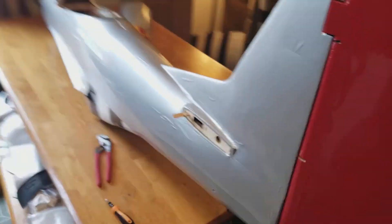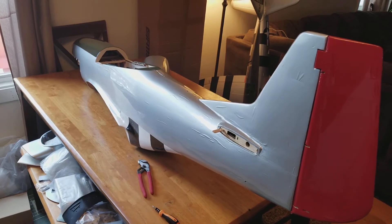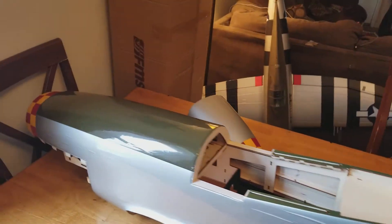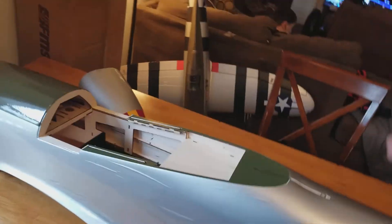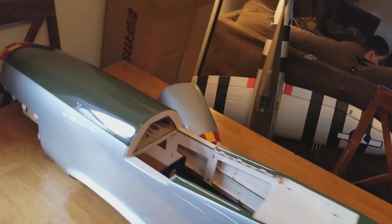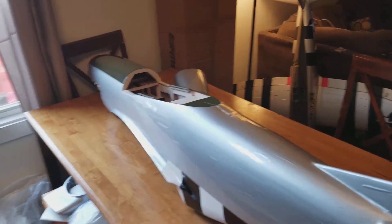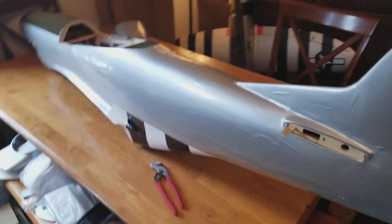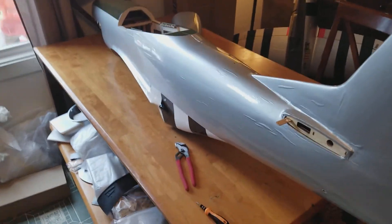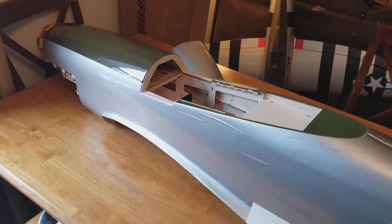That's about it for now — we'll get started on something else here pretty soon. Just trying to figure out where I want to go next; I don't want to complete something if it's gonna be in the way later. So I am looking at the instruction booklet over and over again so I don't make mistakes. That's it guys — I'm Dave, this is Dave's RC, and we'll see you guys later on another blog.